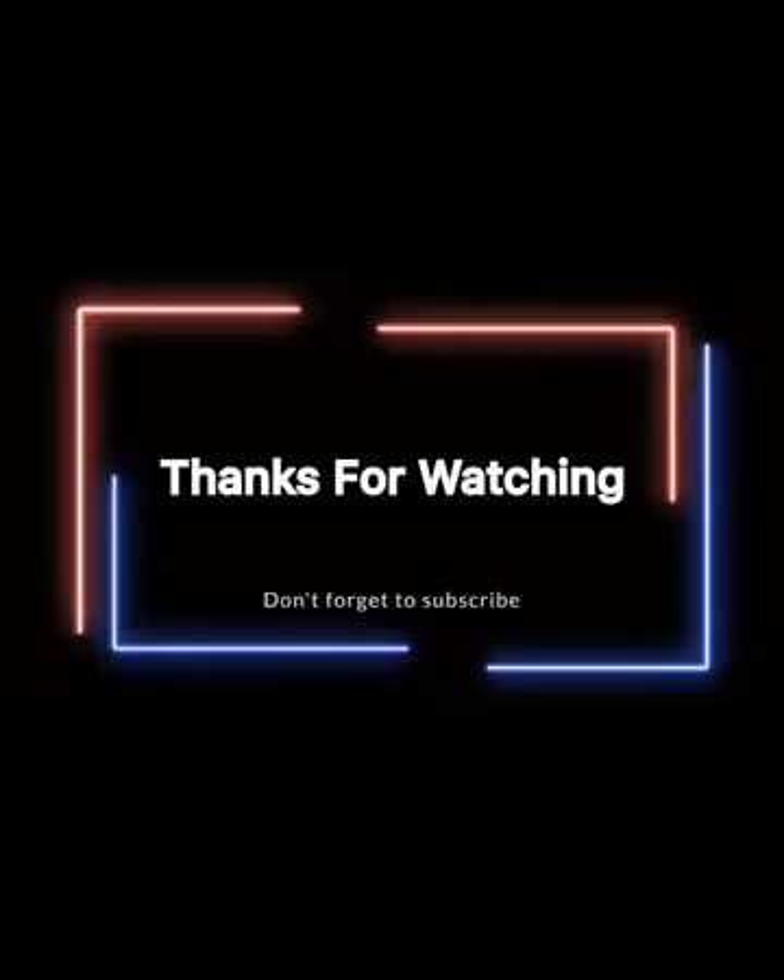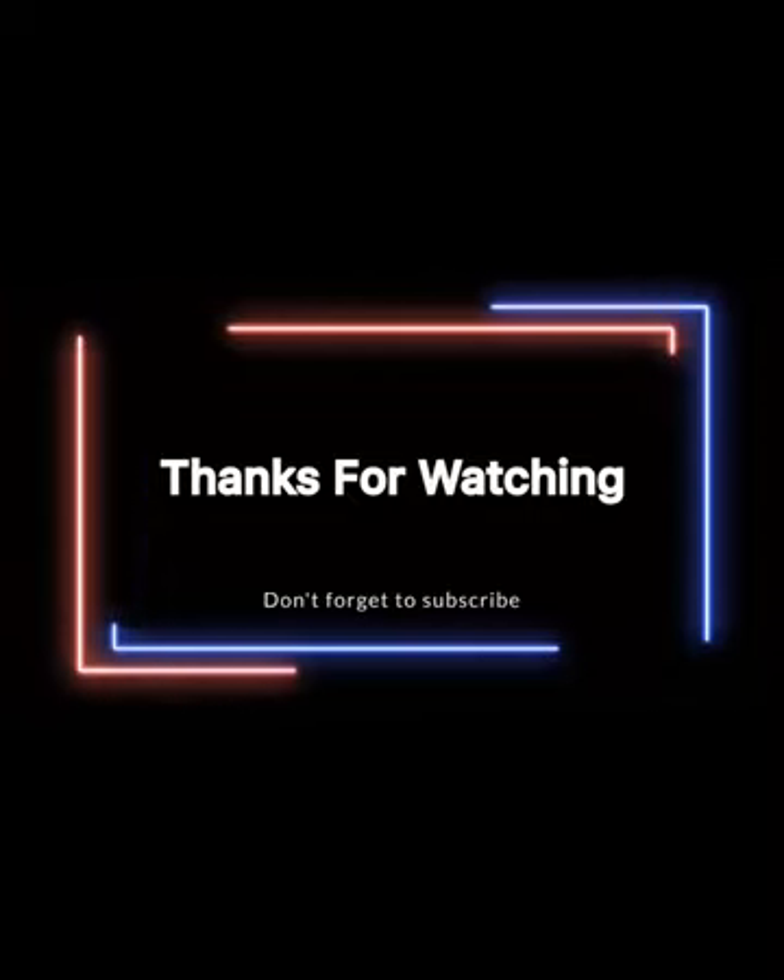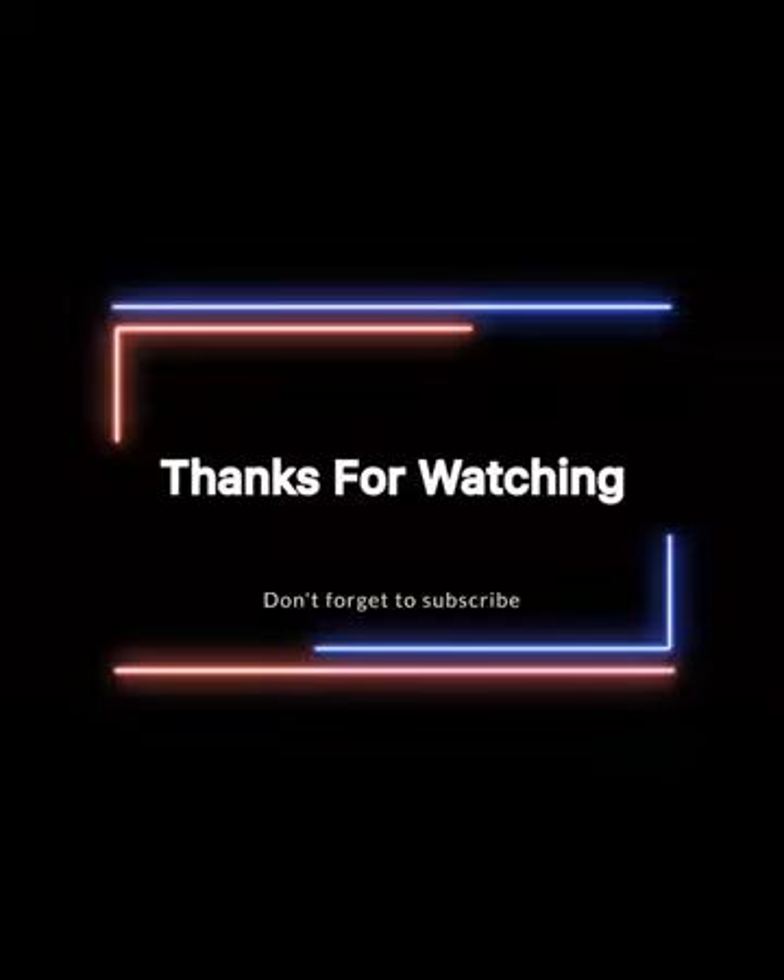This is my morning routine. Thank you for watching my video. If you enjoyed this video, please subscribe to my channel. Bye.